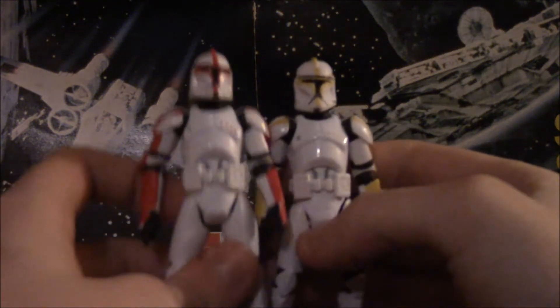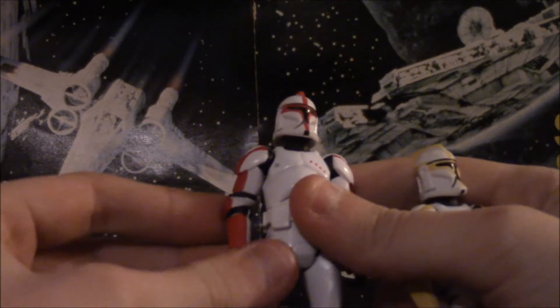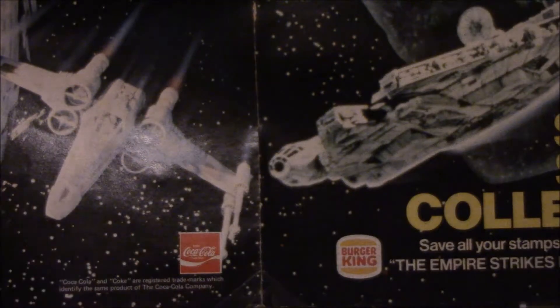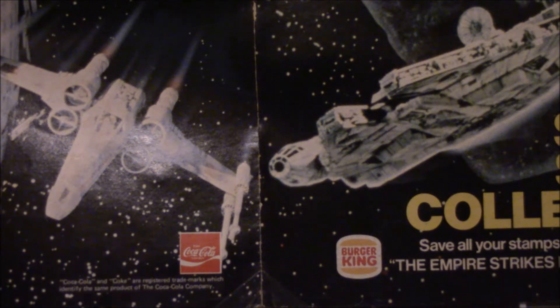These ones are from — I believe 2002 — let's check the foot. It's the only proper way to tell. It doesn't even say... oh wait, it's on the back of his thigh. I look even dumber than I normally do, and the lighting in here is absolutely atrocious. Got it: 2003. So this sculpt came from the good old year of 2003.